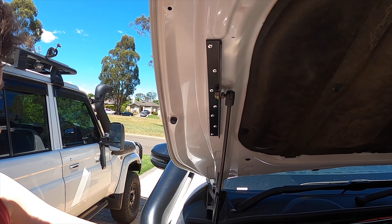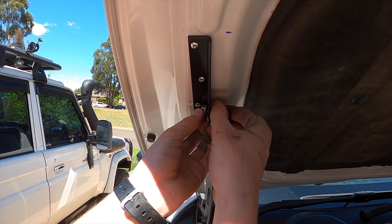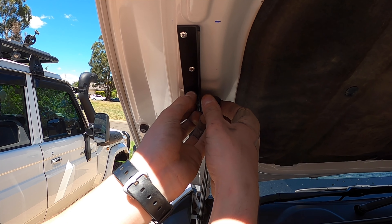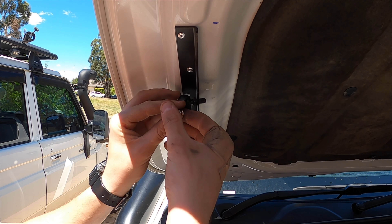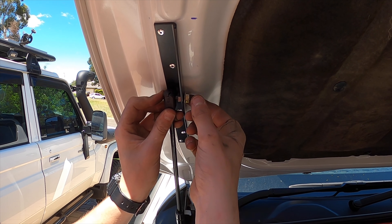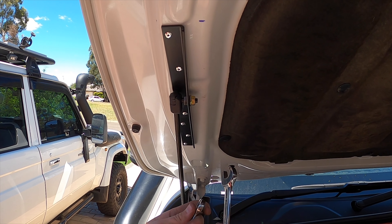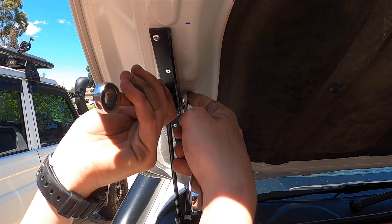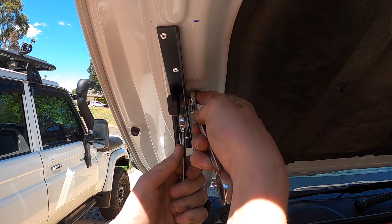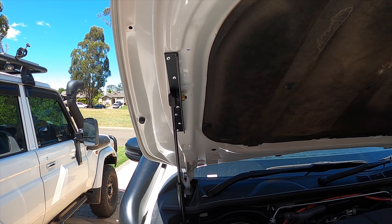Can you take the pressure off that? Yeah. Pressure's on you, mate — the camera's on you, you know? That's on your hand. Lefty-tighty. Look at that.